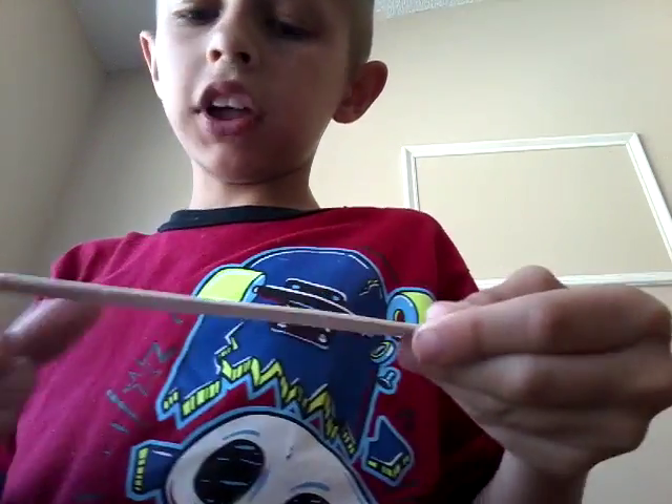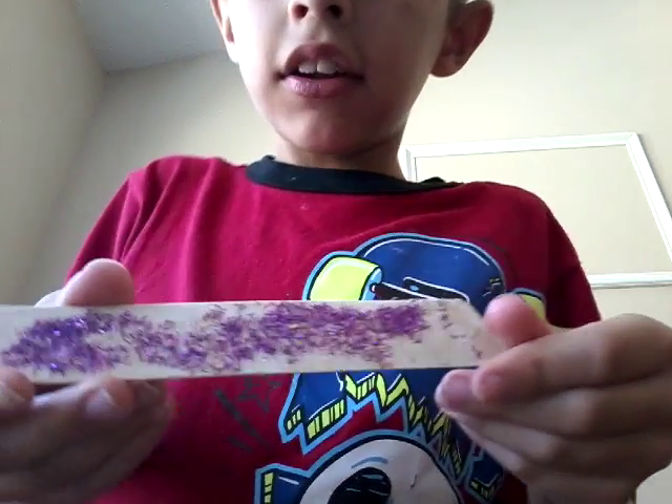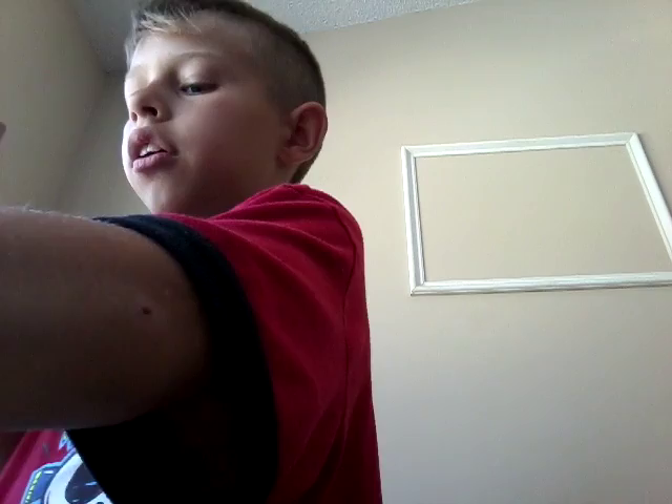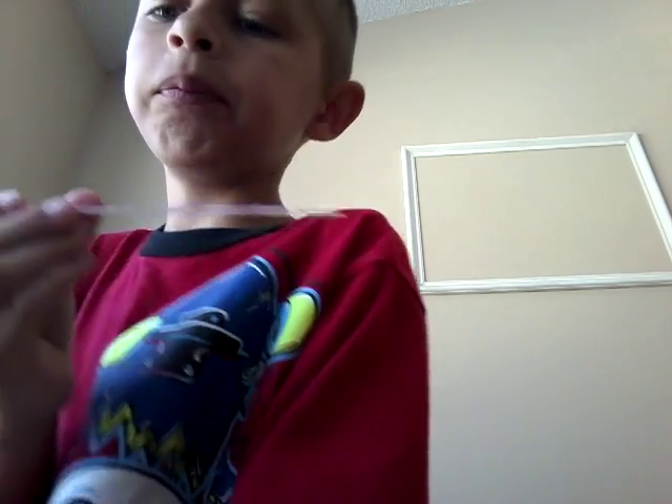Next, when you're done with that, you put a little bit in the box so you don't make a mess. And now it looks like this. You can give it to someone, or you can keep it, or you can give it to your mom — or anything.